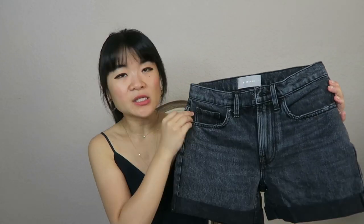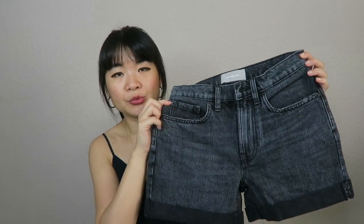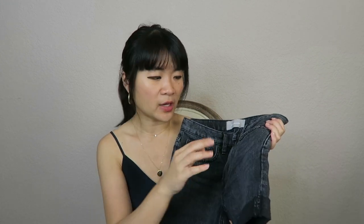The next pair is the Everlane Denim Short — just called the Denim Short. This one also retails for $58 and I got it in my normal size 24 in the washed black color. It comes in quite a few colors — I believe a clay color, distressed blue, medium blue, and possibly a bone white as well.